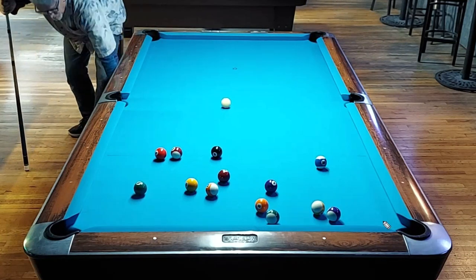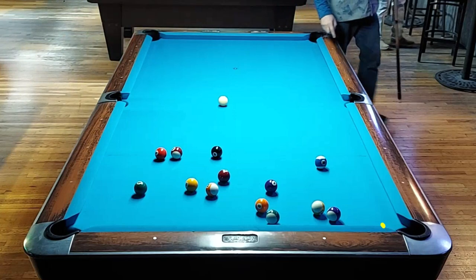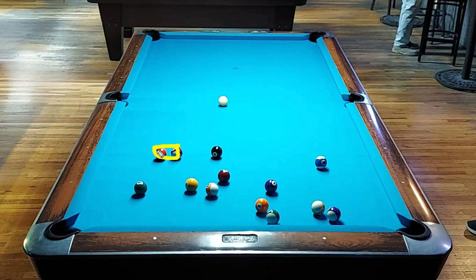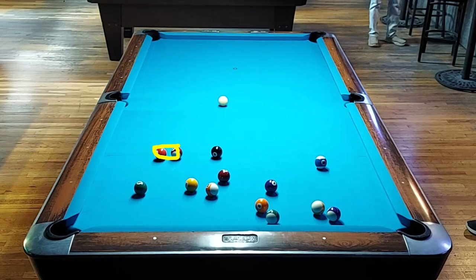Couldn't work out much better than that. The two ball hit the point but I hit it softly so it still wobbled in. Thank you, five inch pockets. What I really like about the result here is that the three and the 15 are my break ball and key ball. Either one can be a key ball or a break ball and either one can be a key ball for the other.